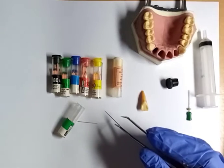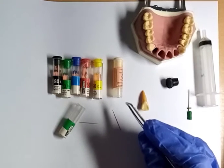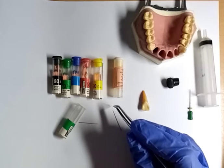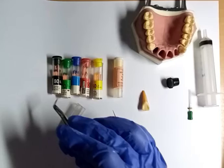This is how it looks like. This is gutta-percha and it's found in sizes. It starts from size 15, then 20, 25, 30, 35, 40, 45, till we reach 80.